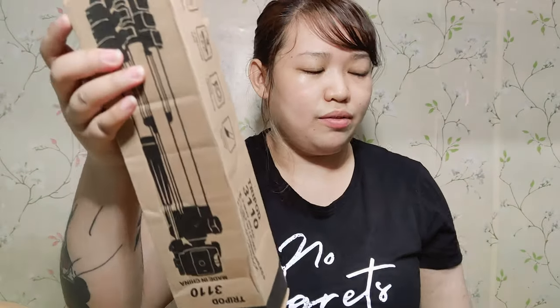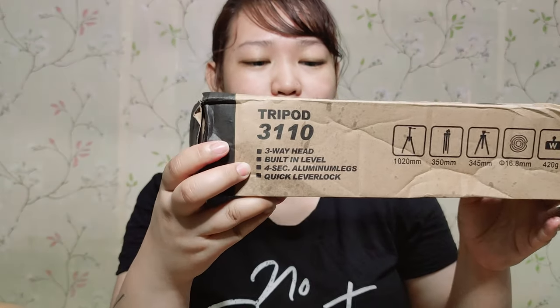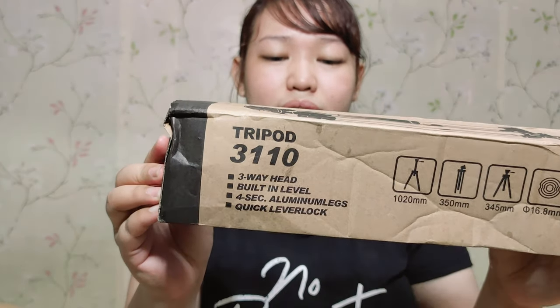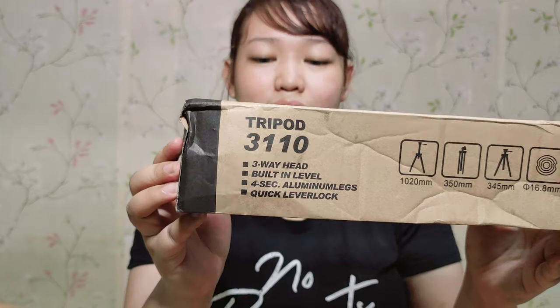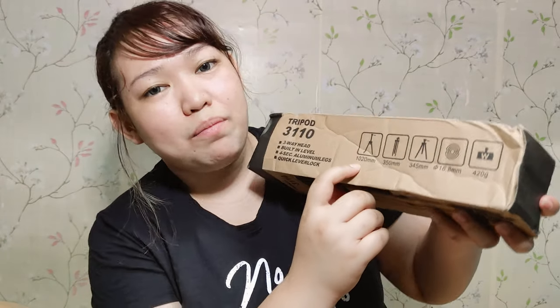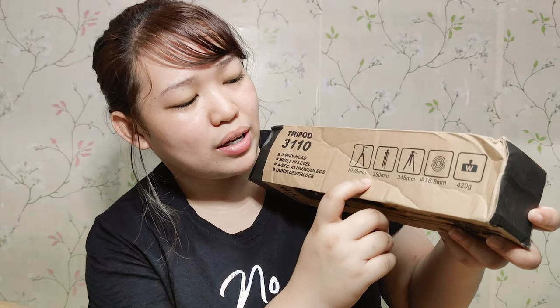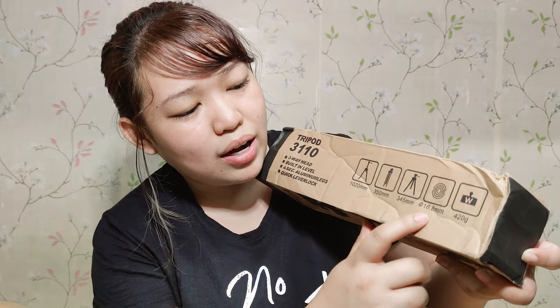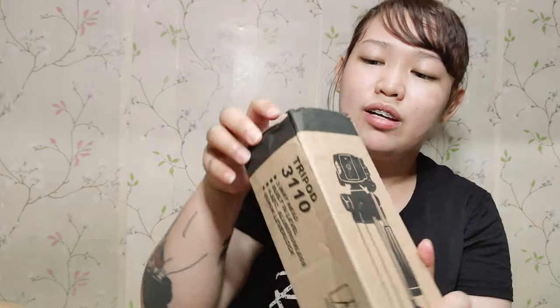Okay, so here's the box. It says Tripod 3110, 3-way head with built-in level, 4-second aluminum legs, and peak lever lock. The maximum height is 1020mm and the minimum is 350mm — those are the measurements.